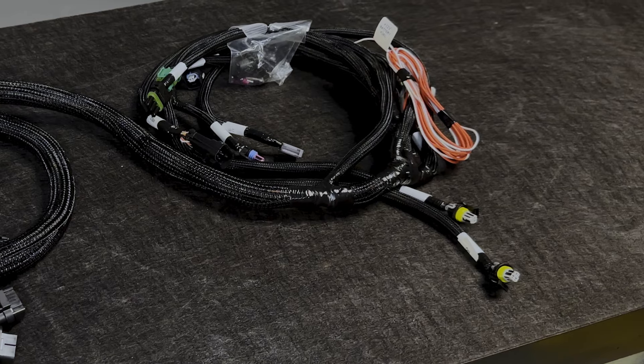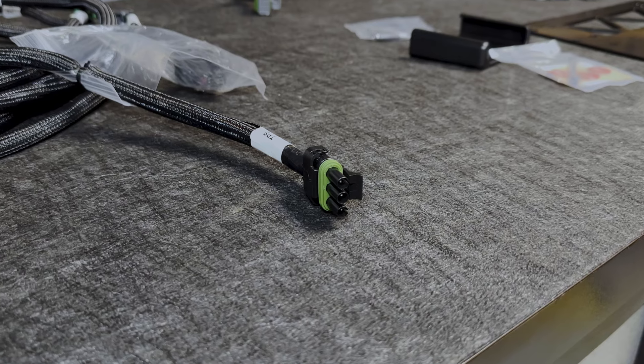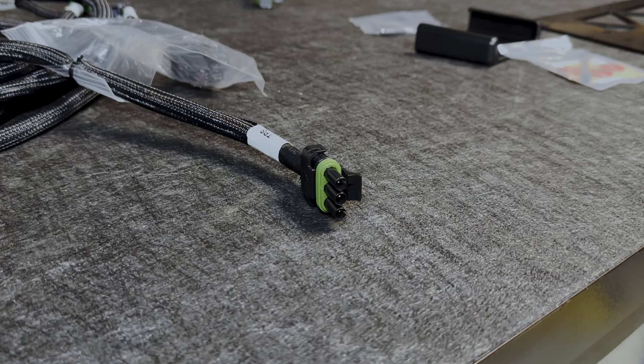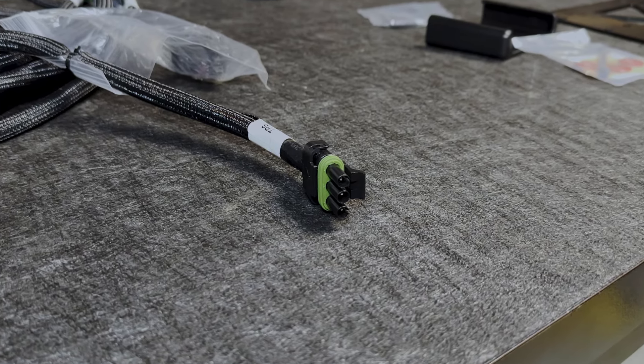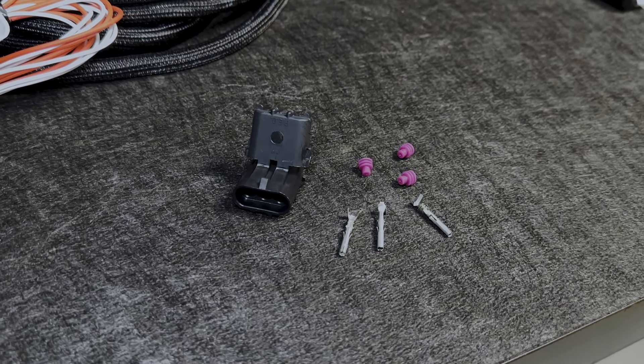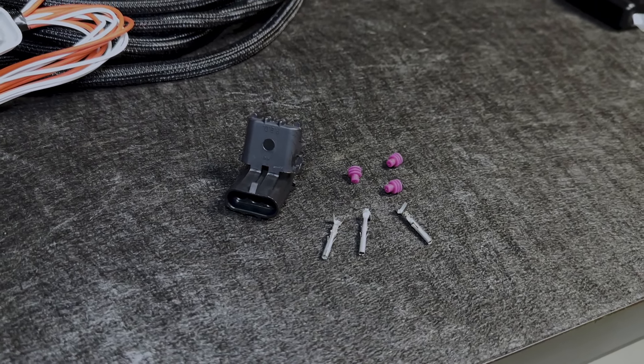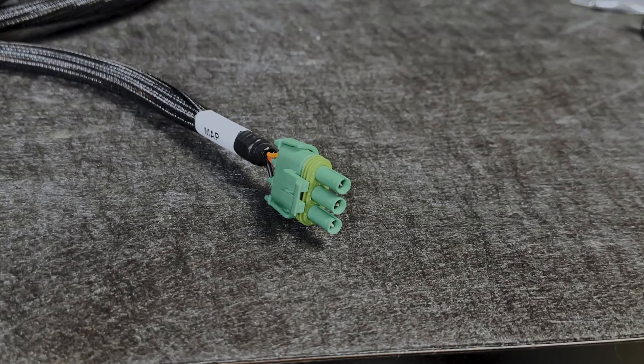Moving down the harness, here's where we'll see the majority of our sensor connections. This is the throttle position sensor connection — it's a generic three-wire Delphi Weather Pack connector, male side on the harness. What you'll do is cut the factory connector off your throttle position sensor, wire what Holley gives you onto that TPS, connect it, and keep on rocking.